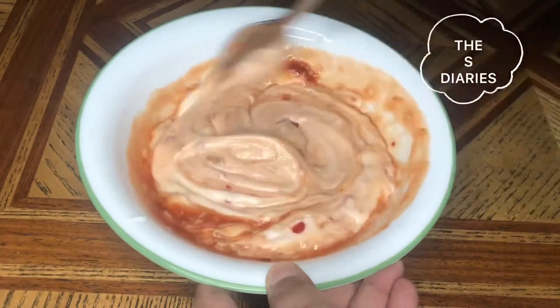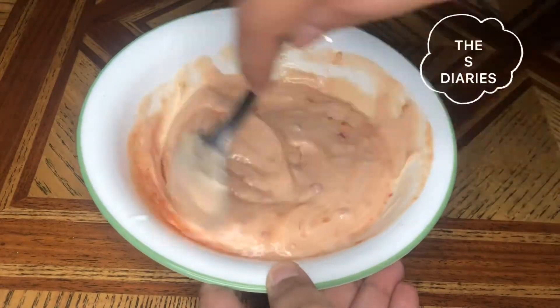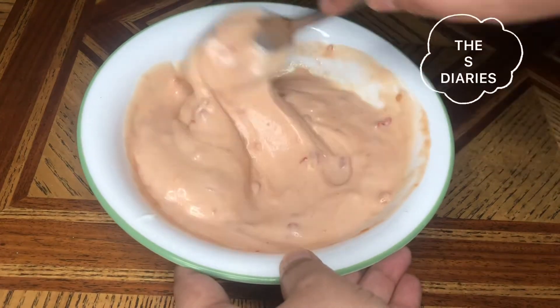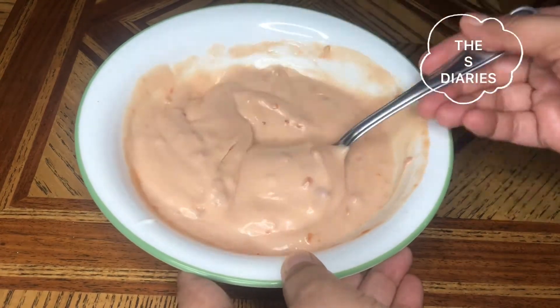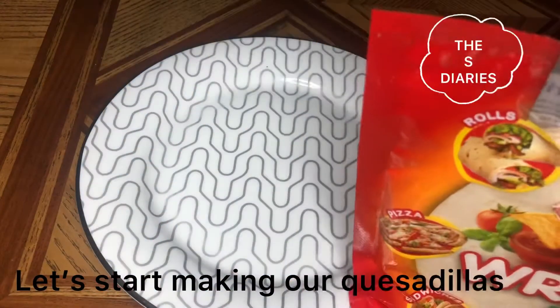This recipe is very simple and very easy, especially for beginners. This recipe is very easy for you. Let's go ahead and open our tortillas.